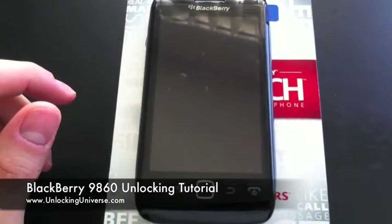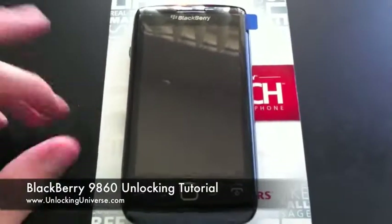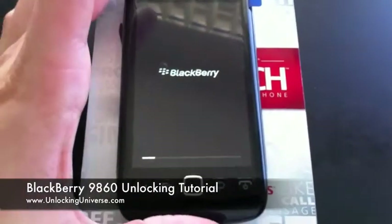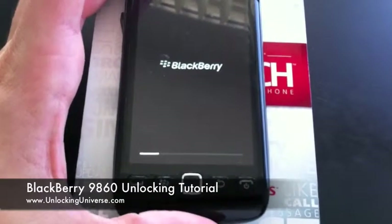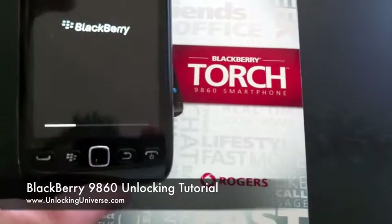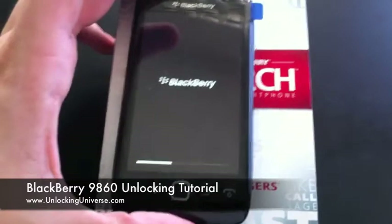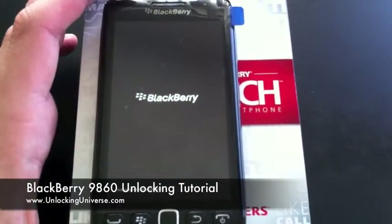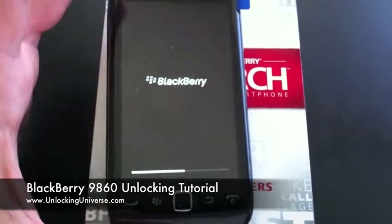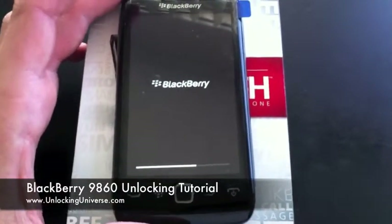It's very simple. This is a little different from the rest of the BlackBerries where you have to do some typing on the keyboard — this one is very simple. Right away it'll boot up asking for the code and we'll get it in there. Get you unlocked in just under a minute or so. Just give this phone a second while it boots up. Again, this is the new BlackBerry Torch 9860 from Rogers, but it's coming out on all different carriers. The processor on this one is pretty quick so we're going to get this up and going very fast.